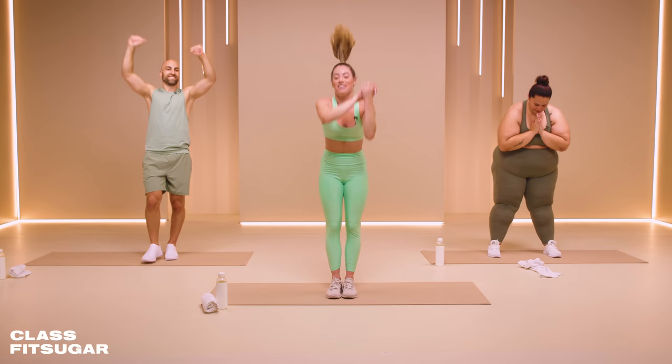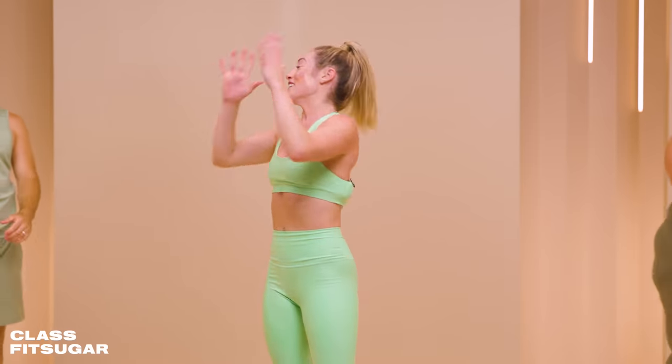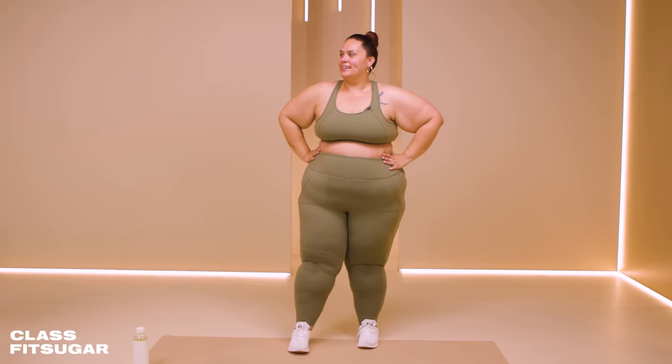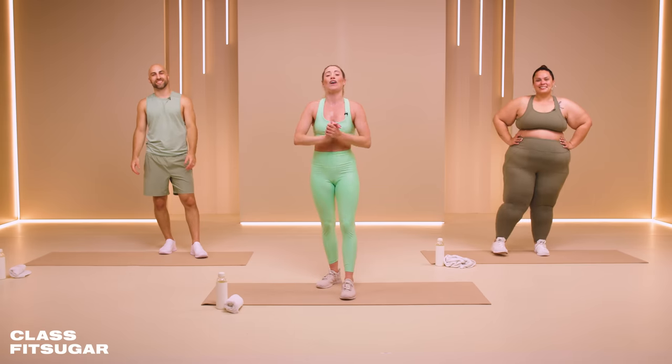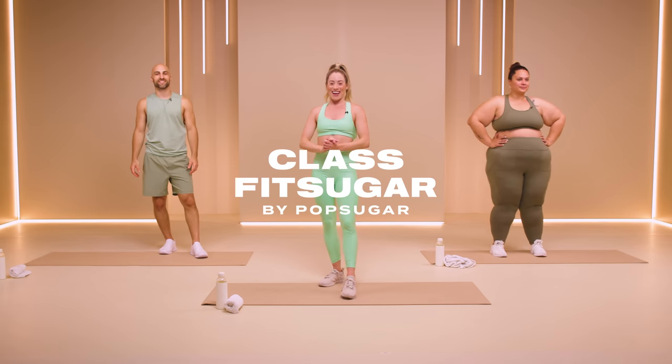Thank you so much, Dustin. Thank you so much, Louisa. My name's Natalie — thank you so much for working out with me on Class Fit Sugar, and I hope to see you next time.